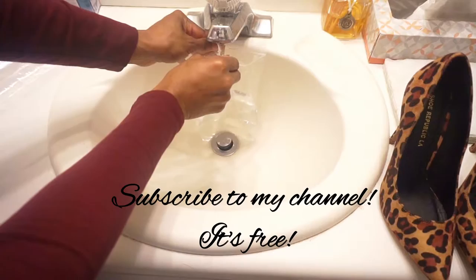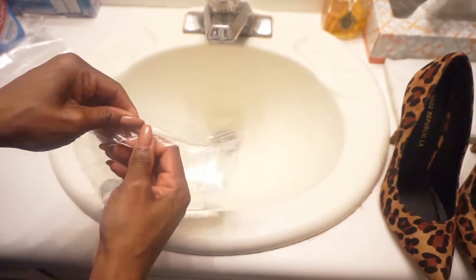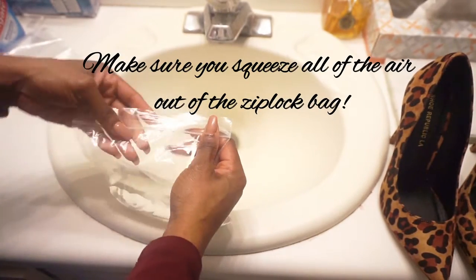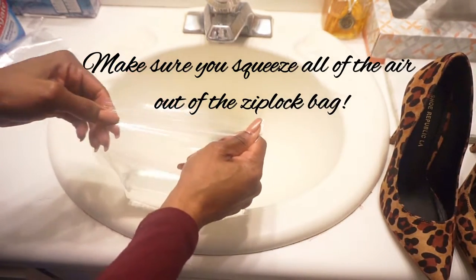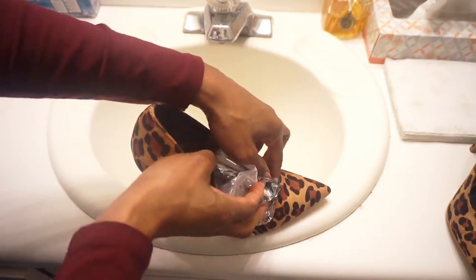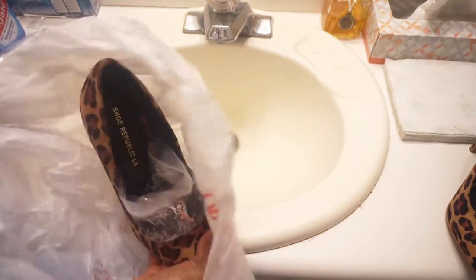Now all you're going to do is just put a little bit of water in your Ziploc bag. Place the Ziploc bag into your shoe wherever you need the ice to stretch it. And then put your shoe in the grocery bag and then into the freezer.